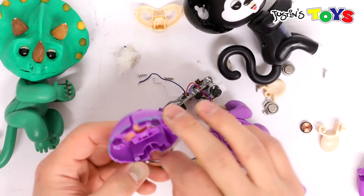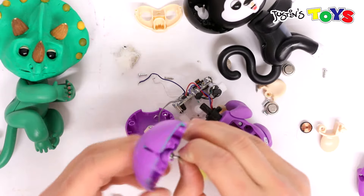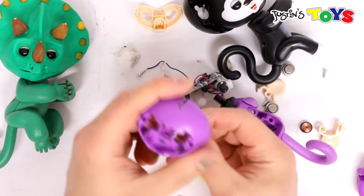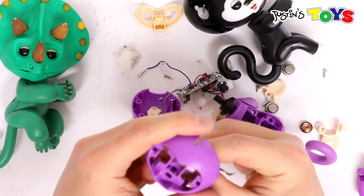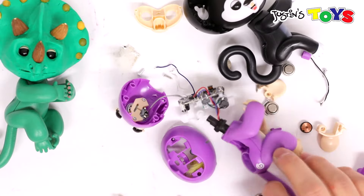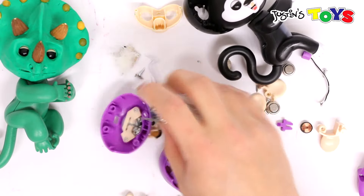The microphone was connected to the front of the face — it sat right down here. And that's where you would blow kisses to the monkey. It would recognize the sound coming in and it's supposed to kiss you back, but I don't think it really worked.